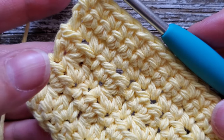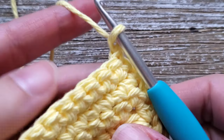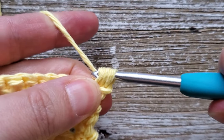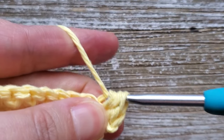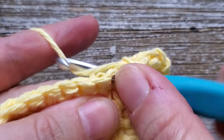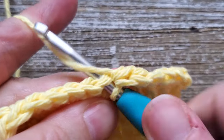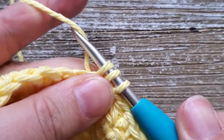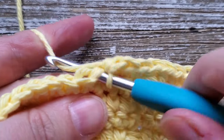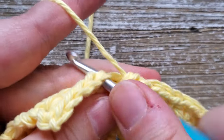Once you're at the end of row eight, for row nine we're going to go back to doing the tiny cloud stitch and continue that up through row 21. To start each row, chain one, turn your work, and starting in that first stitch do two half double crochets, skip a stitch, and then in the following stitch do a single crochet. Repeat that all the way across — two half double crochets, skip a stitch, single crochet — up through row 21. Go ahead and pause the video and I'll meet you back here at the end of row 21.